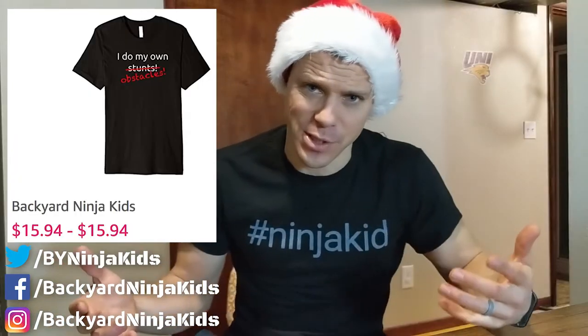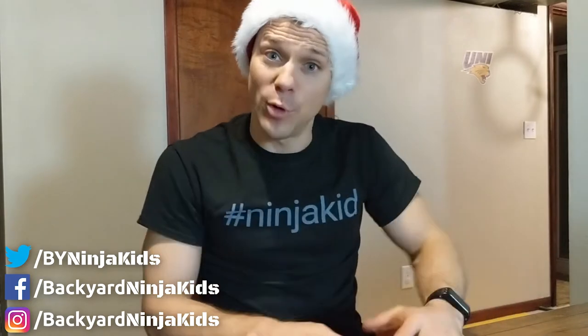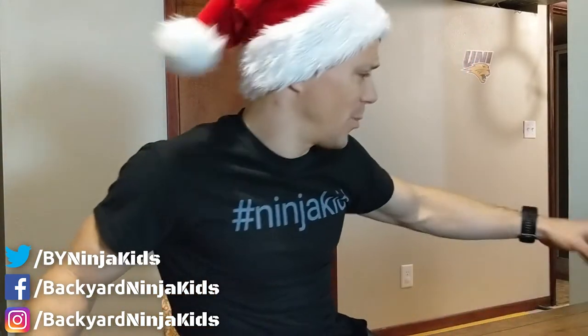This is a shameless plug, but Backyard Ninja Kids shirts. The reason I made these shirts is not just to make money — that wasn't the point. The reason is that there weren't cool designs out there for this niche, and I wanted to change that. I'll just link my shirts: 25 designs, four different colors, all the sizes — not even $16. Not bad!